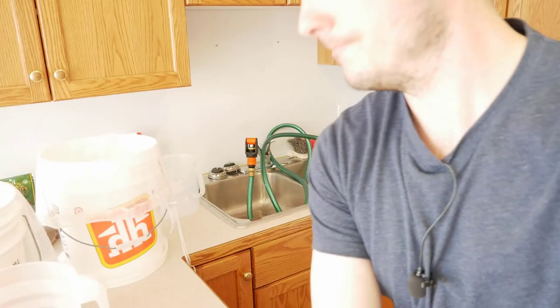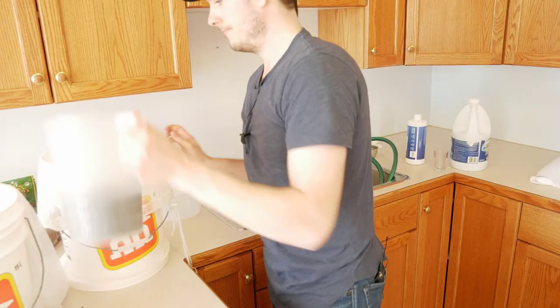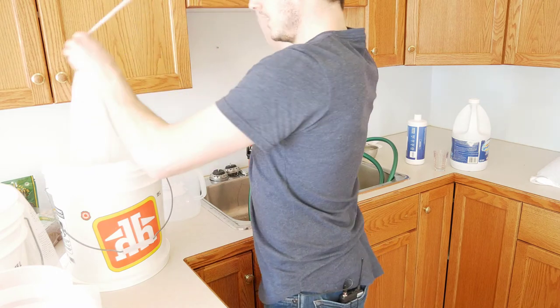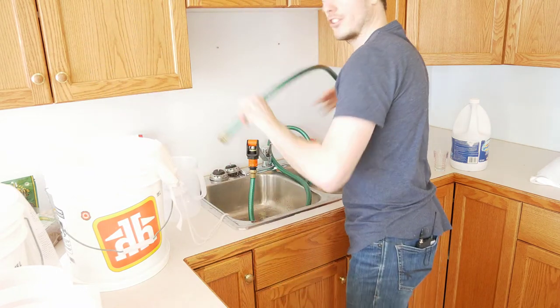Same thing as the peas — dump the sunflower seeds into the mesh bag in the bucket and give them an initial rinse.